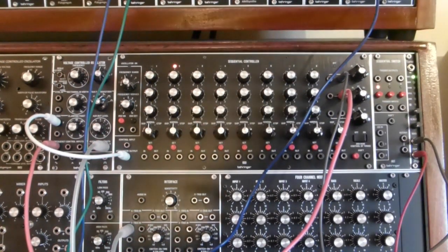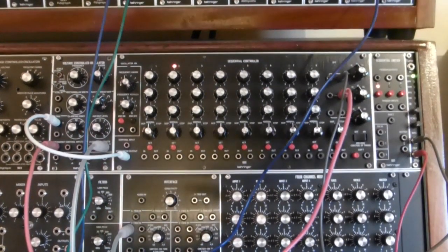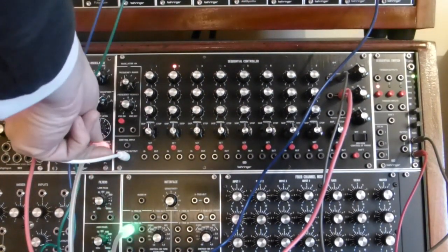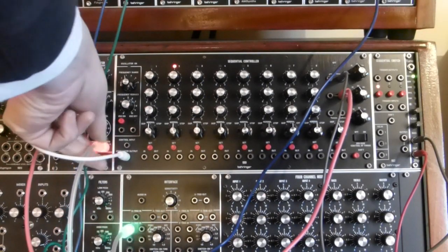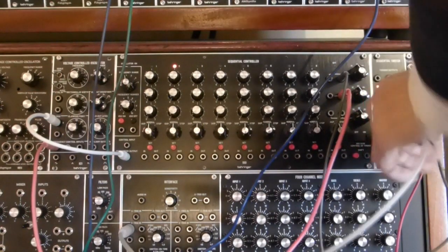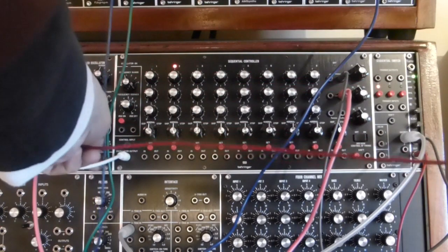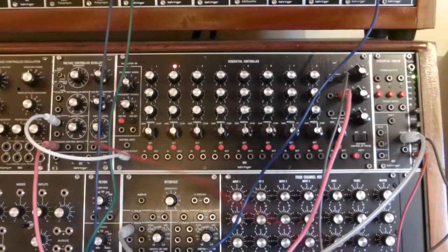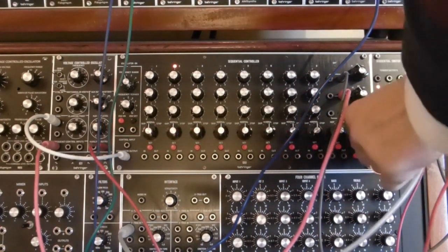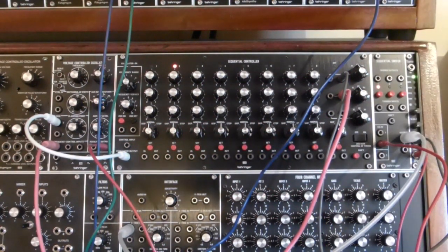This is where the sequential switch comes in. Rather than the square wave output from the VCO going direct, we now take it from the output of the sequential switch. And instead — this is the red wire — the input goes into channel 2.